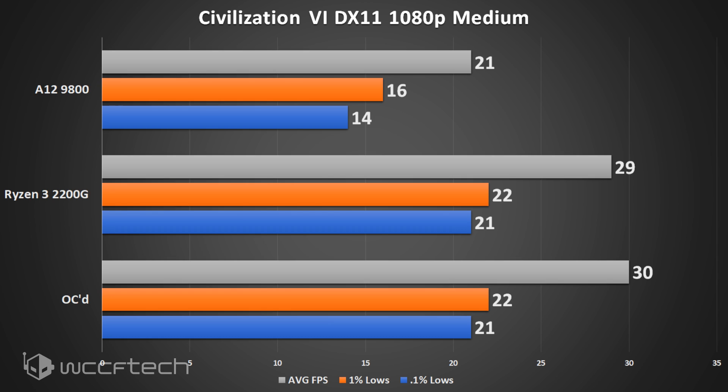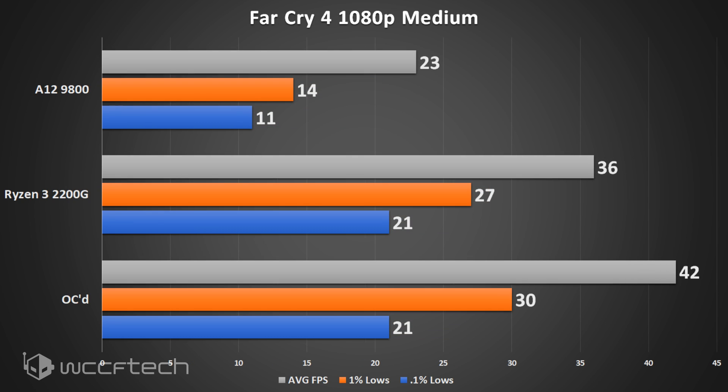Civilization 6 at 1080p medium didn't really care about the overclock whatsoever — you gained one fps on the average, showing probably the worst gains of any title we looked at.